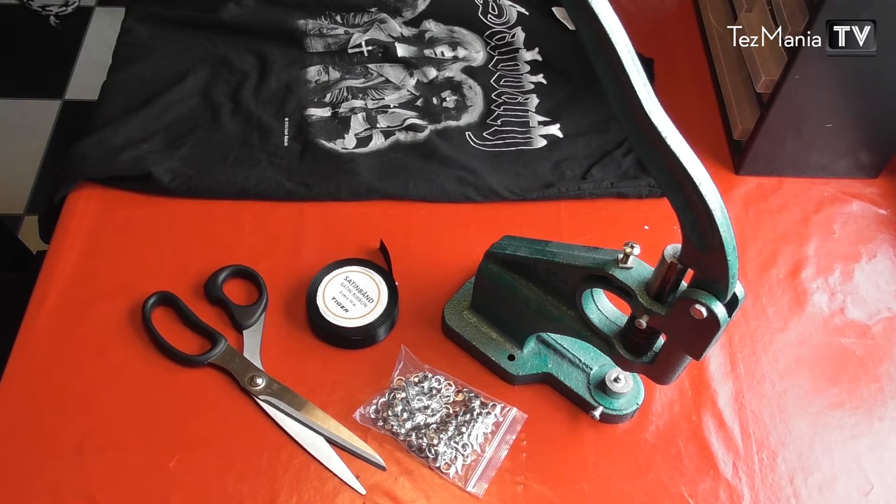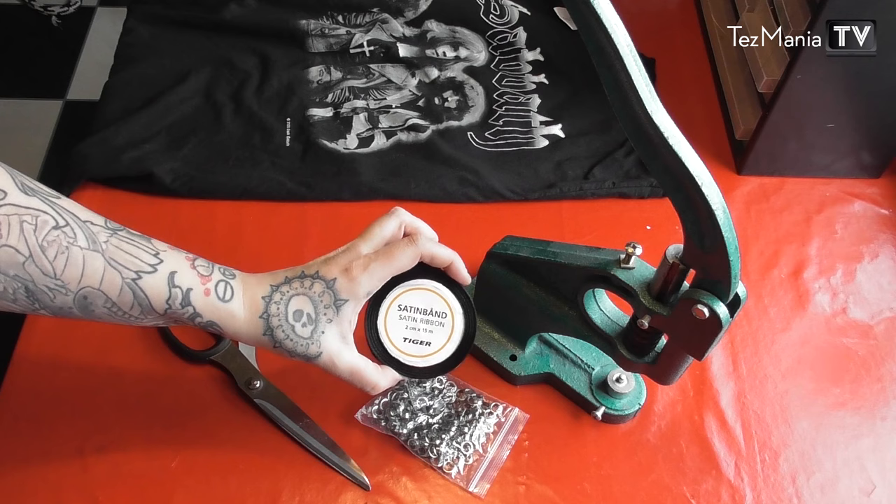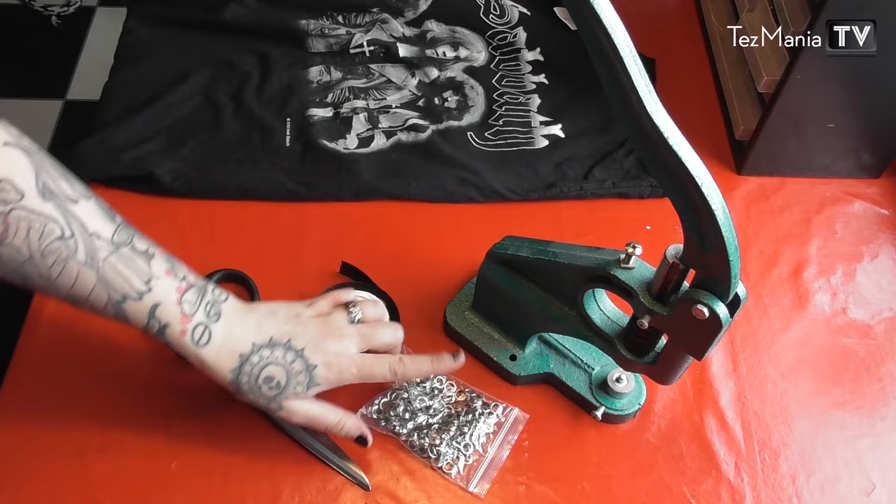What I'm going to use for this is a pair of fabric scissors, a ribbon of some kind — I'm going to be using black satin ribbon. This is 15 millimeters wide.